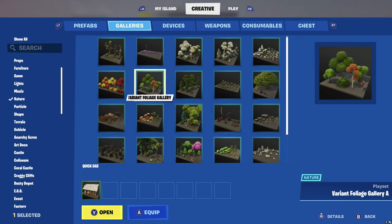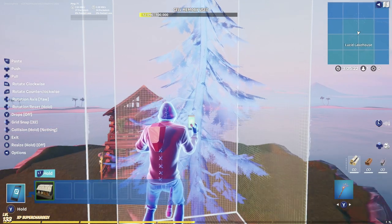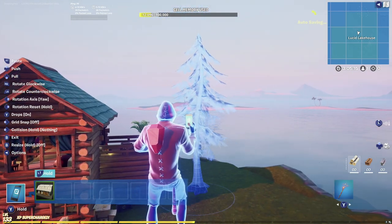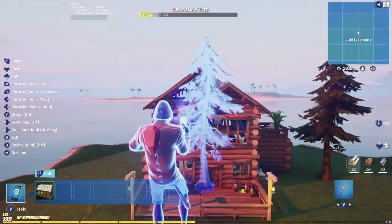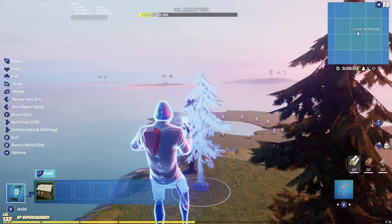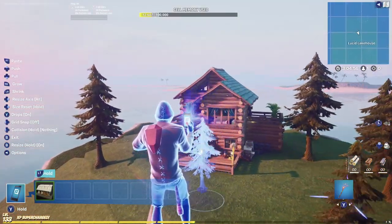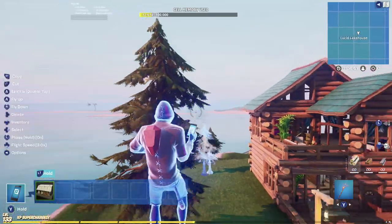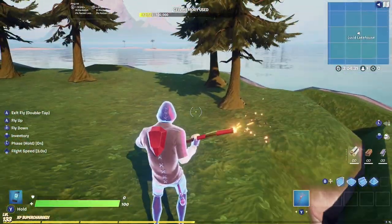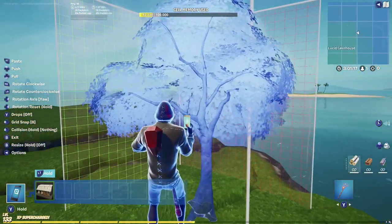Let's talk about nature. Go into the Variant Foliage Gallery A and B — A has pine trees and B has normal trees. Since this looks like a wood cabin I'm going to use a pine tree theme near the cabin. Here's some advice on memory: I would rather spend more memory on good nature because most of your map will be nature. We do have POIs with cool reusable props, but nature is what makes a map look good. Use different types of trees and bushes to create a beautiful feel, and consider using different tree types in separate sections of the map.